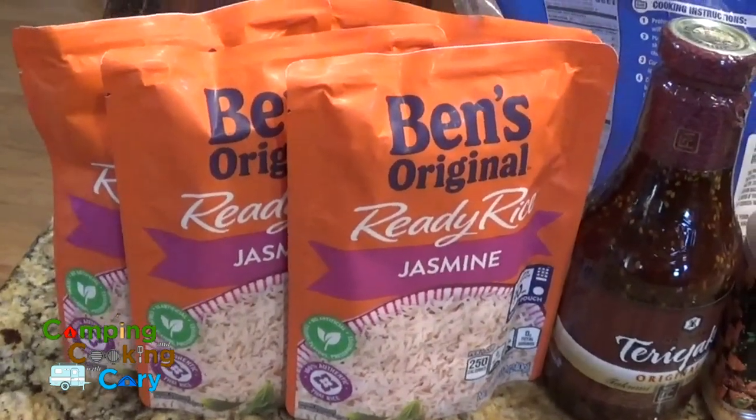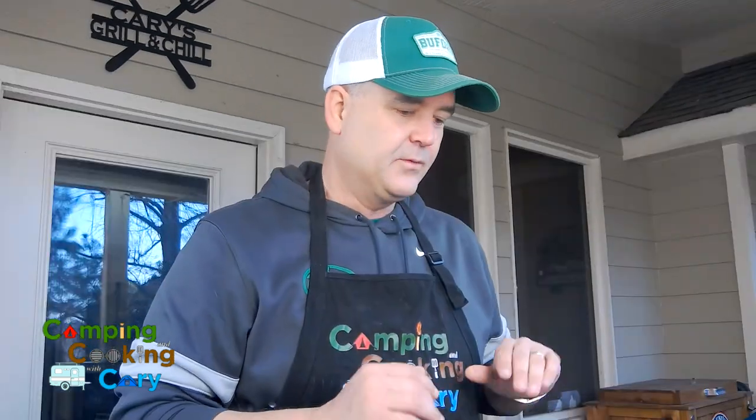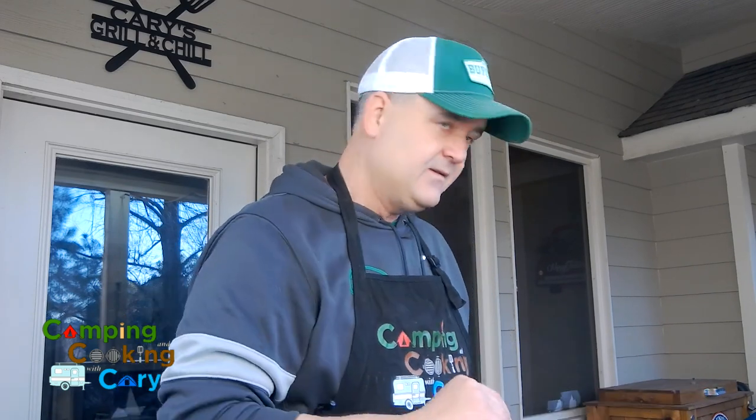What makes this easier than some people like to admit is using Uncle Ben's ready rice. First we're going to get the chicken down on the griddle. I've got it on low heat because, as I've mentioned in many videos before, with the wind guards on the griddle, the low setting gets it plenty hot enough for anything other than searing a steak. We'll put a little sesame oil down and get that chicken going.